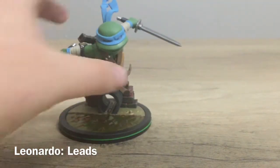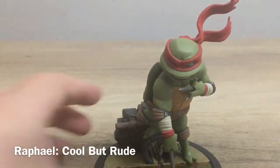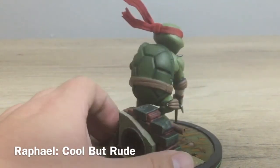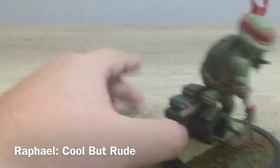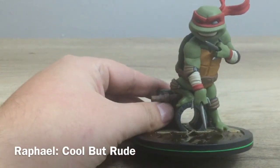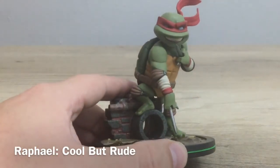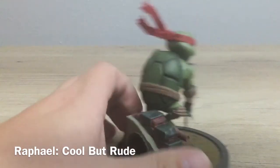Next up we're gonna open up Raphael. Look at Raph's box — similar art style on the outside, and we've got a great picture of the figure on the box. There's Raph, and his bandana is coming super high which looks really really good. He's holding the sai — he looks cool. I love this green line here on the base, I think that looks super super good. And he's got kind of a smirky grin going there — very very cool.